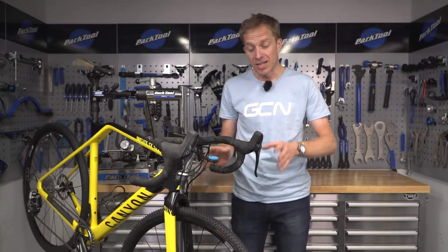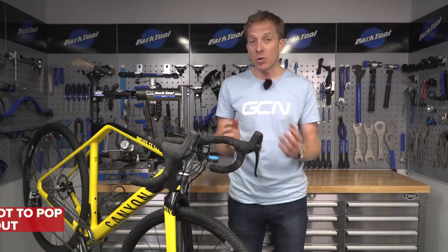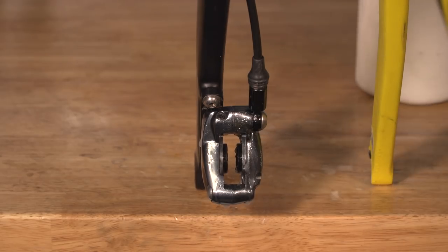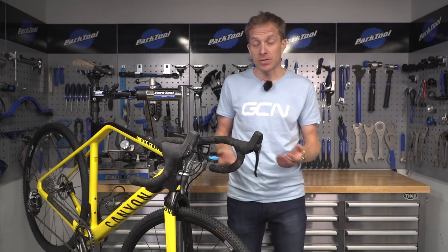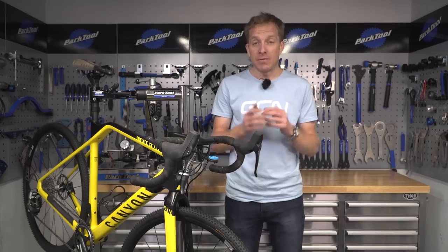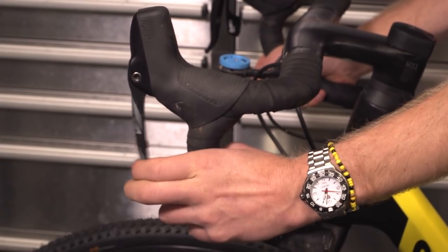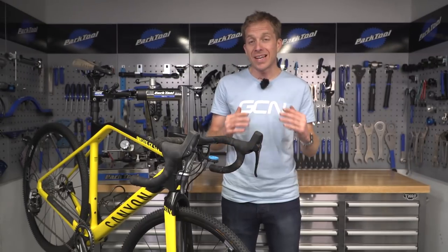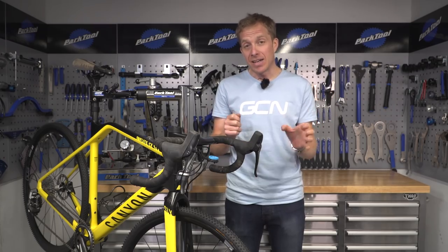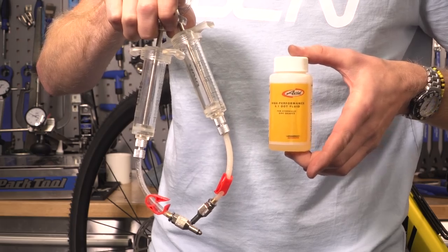With the brake pads removed, carefully pump the brake lever a few times until you see about four millimeters of the pistons advancing out of the caliper. Don't go any further than this as you may pop the pistons out. Give those pistons a good clean with isopropyl alcohol, then apply a light coating of grease — for these SRAM models I'm using Avid dot grease — and push them back in place with a tyre lever. Advance them again and push them back, doing this about three or four times as good preventative maintenance. If one is stuck, hold the freely moving one in place with a plastic tyre lever, pump the lever a few times, and with a satisfying pop that piston will move out — then grease it and push it back in.